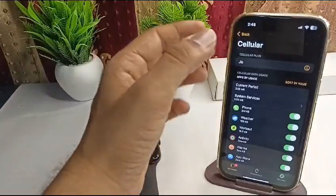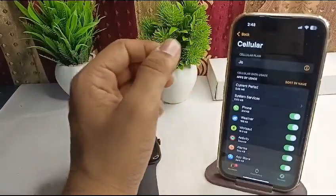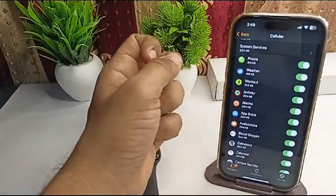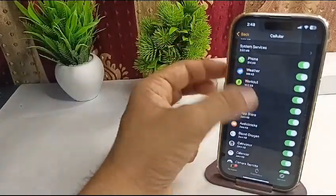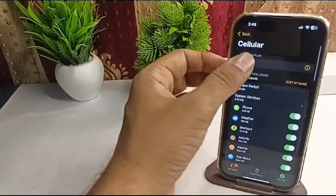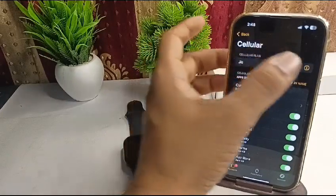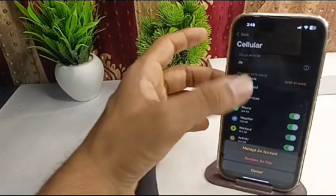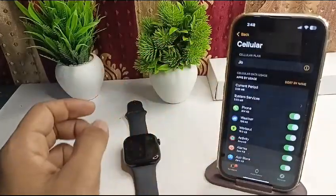If you find the cellular plan is activated, make sure it is accessible to all applications, mainly the Phone app. If not, tap on the 'i' button and reset it.